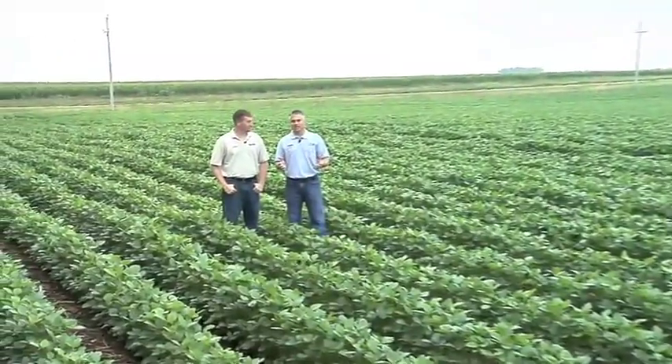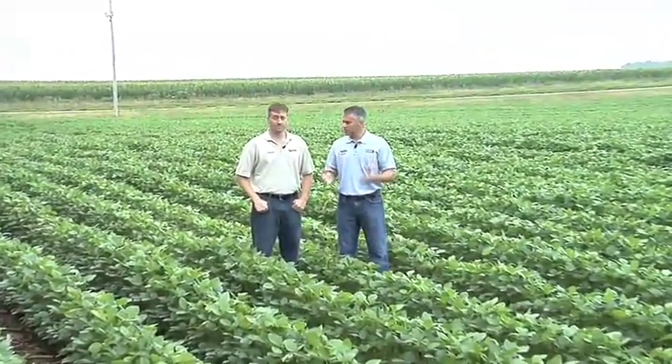Drainage tile has become a huge hot topic this summer because we had such a wet spring, and we talked about it at our big field day that we had here just a few weeks ago.